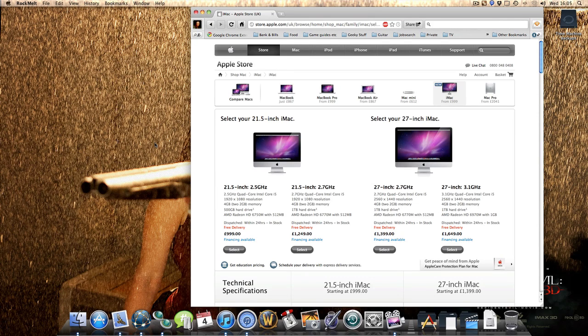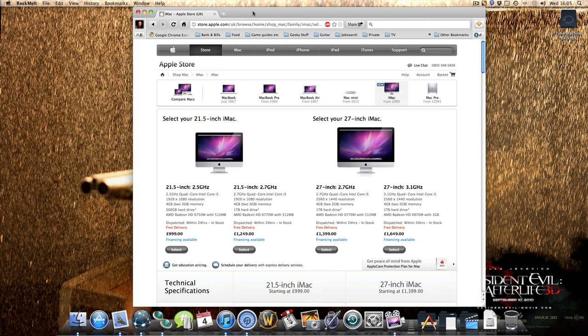Hi guys. This is the second video I've recorded today, which is a pretty rare thing for me because I don't usually upload a video on a regular basis as it is, never mind two videos in one day. But this one will only be a short video — basically just giving my thoughts on the latest line of iMac specs since the new refresh.